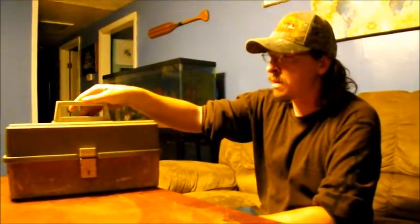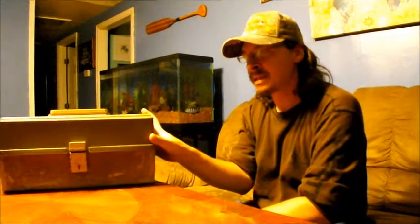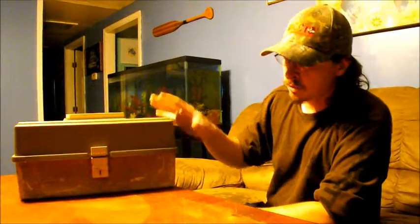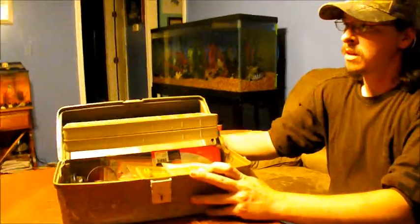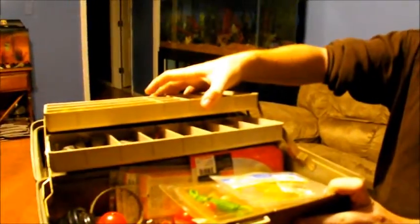Hey there, welcome back. This is a mystery tackle box that I bought from a pawn shop. I rummaged around through it a little bit and the guy told me ten bucks I can have it. So I paid ten bucks for it. It's an old, ancient Plano tackle box — let's see what's inside. Very nice, it's got the metal hinges on it. That's an old one because nowadays they have the plastic hinges.